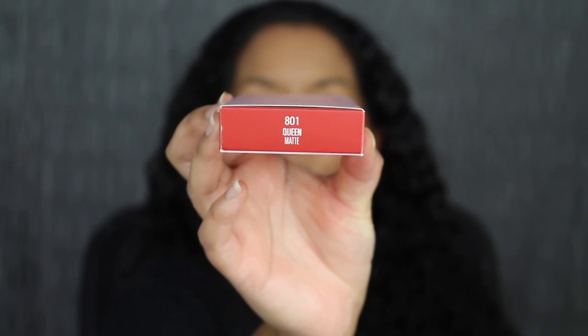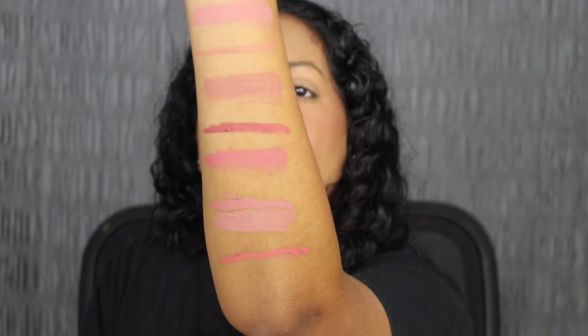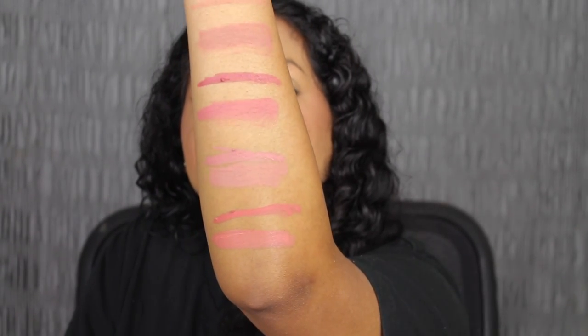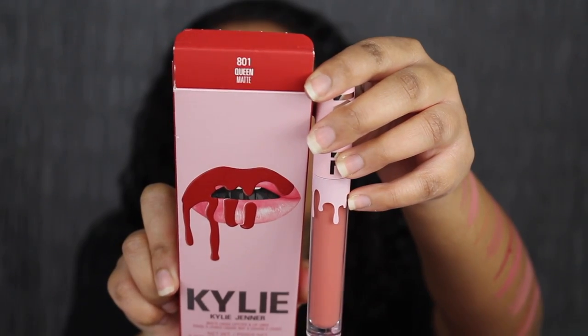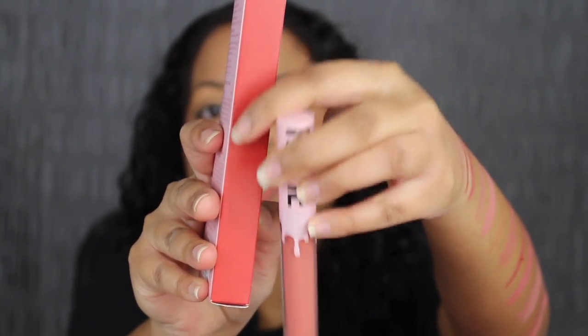The next shade is called 801 Queen. Here's what Queen looks like, and then here's the matching liquid lip. Here's what the shade in Queen looks like, and here's what it looks like dried down. As you can see, the liquid lipstick doesn't match the actual shade.